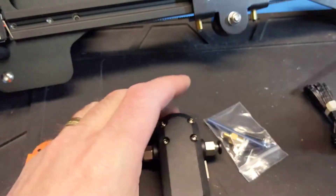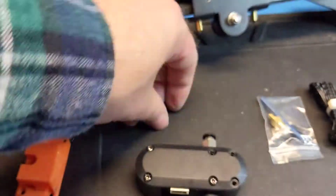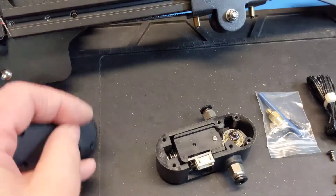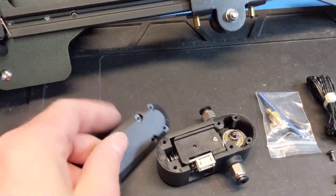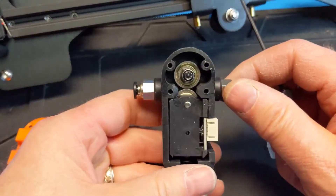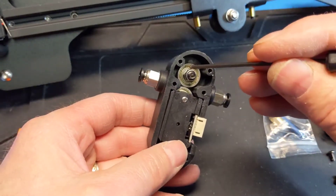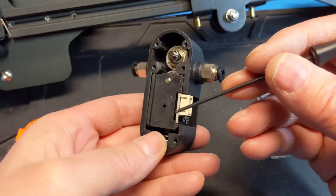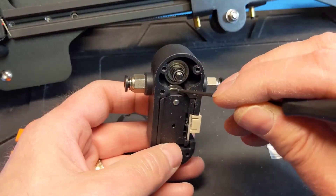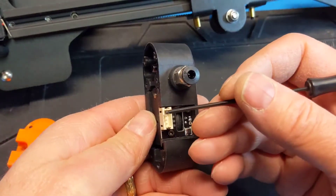I'm sorry about the noise in the background — I'm in the basement and the furnace is about 10 to 20 feet away. So you can see the filament sensor; I'm not going to take it all the way apart. It's just got an idler bearing, a pulley, and the encoder is down here. When the encoder spins, it's going to send signals out here.